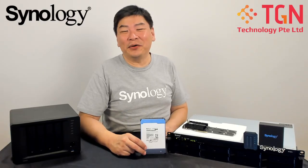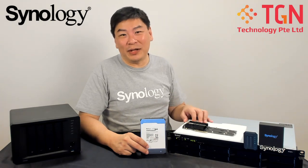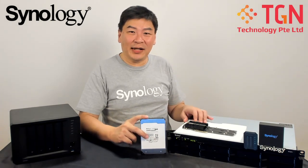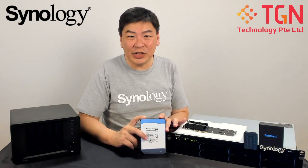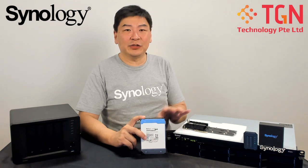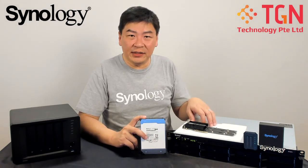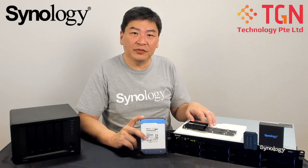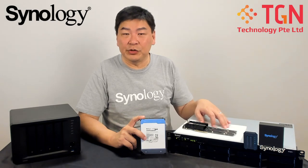Hi, Jason here from TGN Singapore. I have with me the RS1221+, and also the new Synology hard drive 12TB, which is the HAT5300 12TB. I'll be doing some tests to show you that not only can you use the Synology hard drive in the latest 2021 model RS, but I also have additional other drives inside which I will show you later.